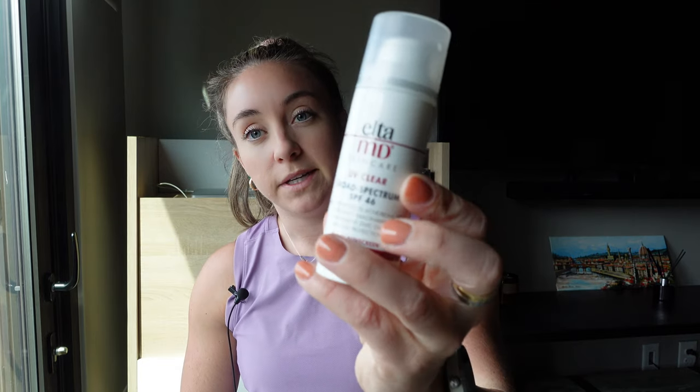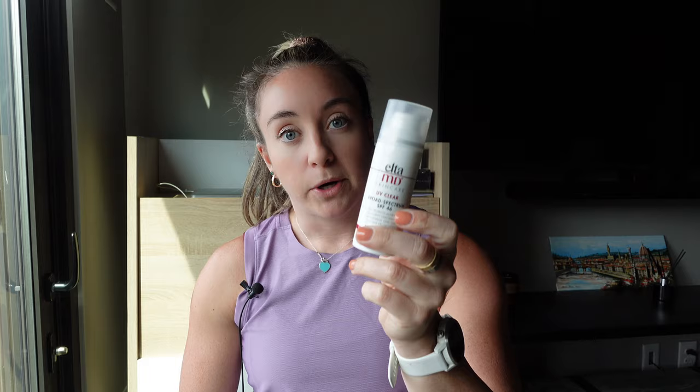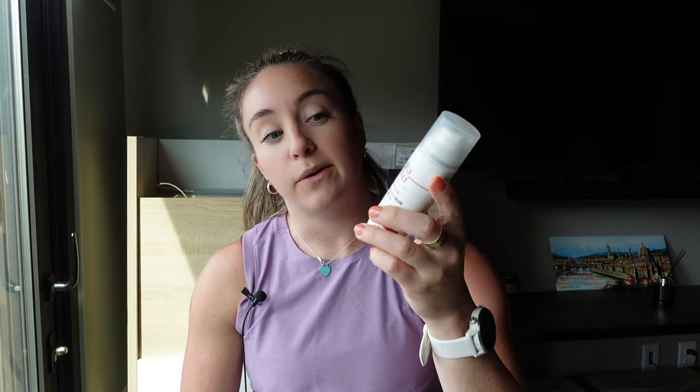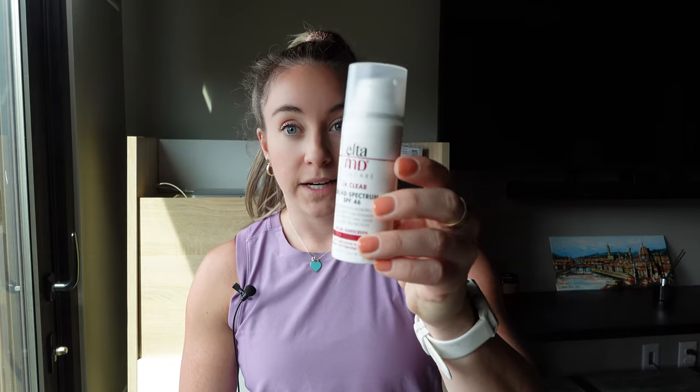A couple other items around sun protection. First up is Elta MD — it's a facial sunscreen, SPF 46. I love this stuff and have used it for many years. It does not burn when it gets in your eyes. I've worn one application for a six-to-eight hour race outside and been fine. Highly recommend getting this — you can find it on Amazon, link down below.